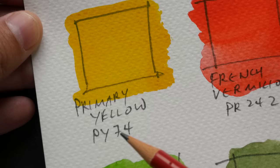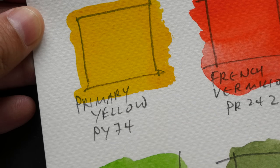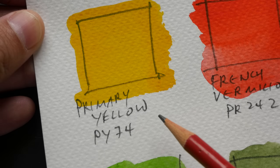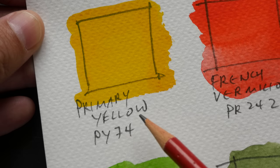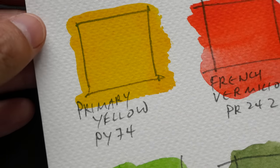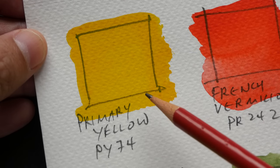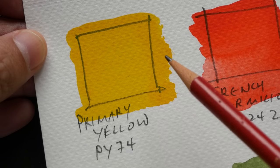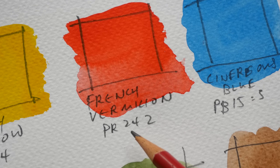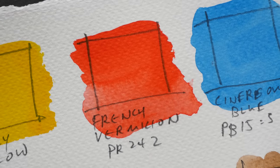This primary yellow looks like it's transparent. It uses PY74 — if you want to know more about pigment information I have another video on that, link in the description below. For primary yellow, this looks like a warm version of yellow — I kind of like this yellow. This is French vermilion, PR242. It looks like it's transparent, but on the box there's a black square which means it's not transparent, yet when I swatch it out it actually looks transparent.